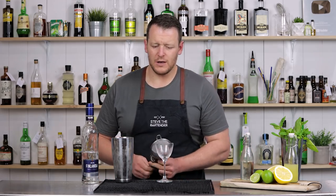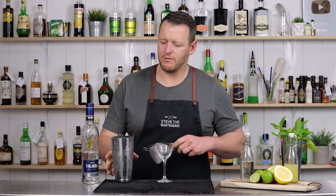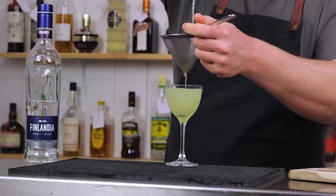Pour into a chilled stemmed cocktail glass — a coupe or martini glass. Or pour it over ice in an old-fashioned if you feel that way inclined. Double-strain to get rid of the excess mint leaves.